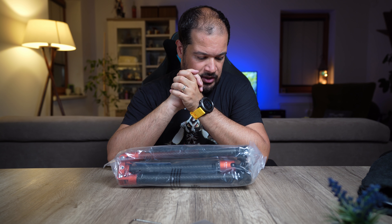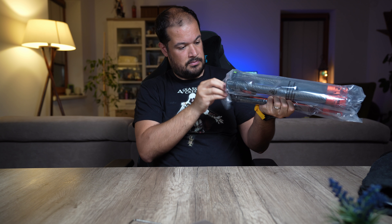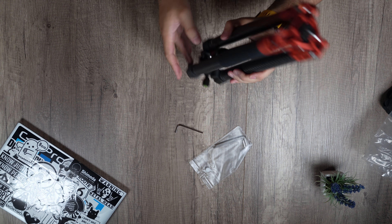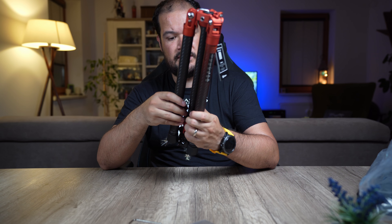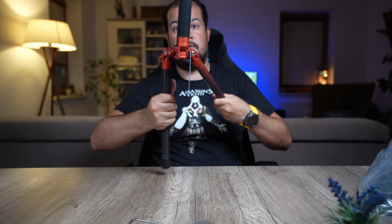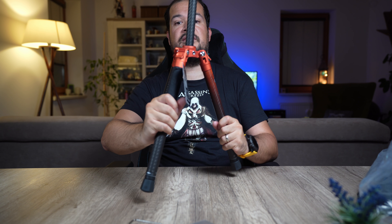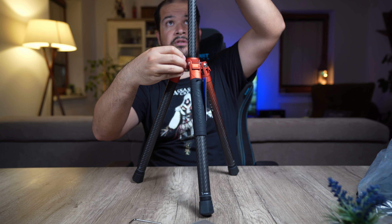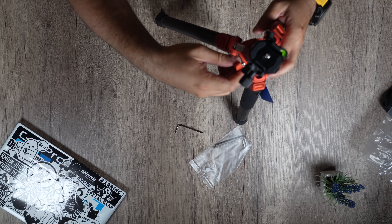First of all, what I like is that the tripod is pretty small and compact, and it folds quite nicely. It seems like you just unlock the screw here and there you go — very quick and simple to deploy.